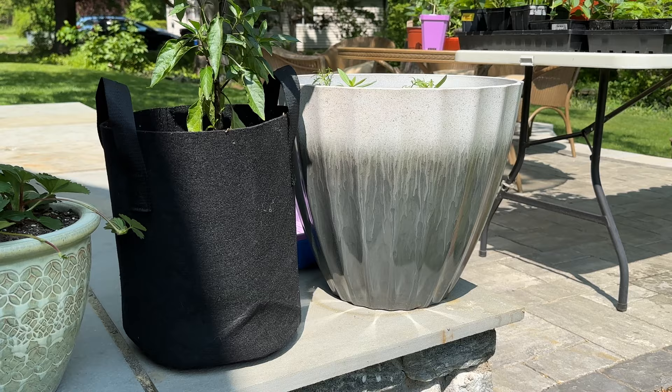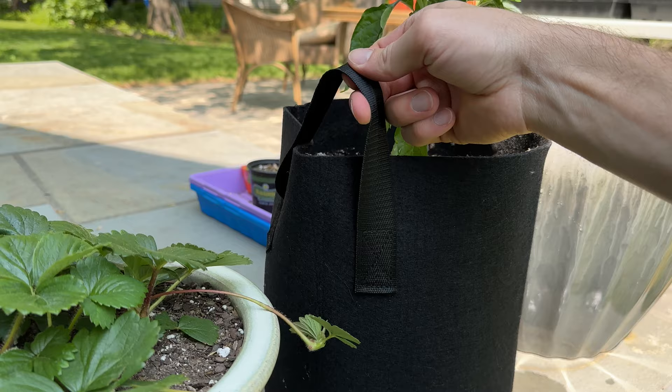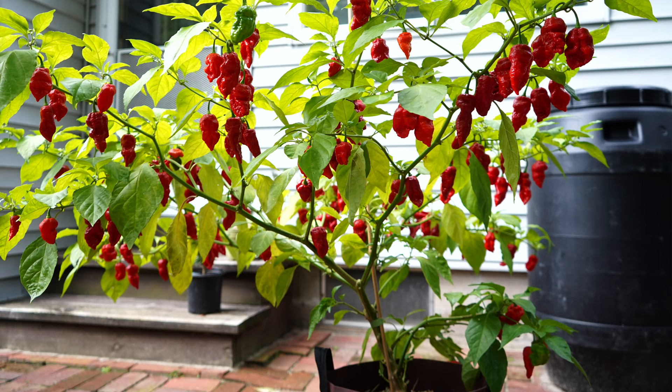Another great benefit is how lightweight grow bags are and how easy they are to move around. These bags have handles, making it really easy to move them to different spots in the garden. If you're not sure where the final plant should go, you can easily move it. You can also make the most of small areas like balconies, patios, and decks.